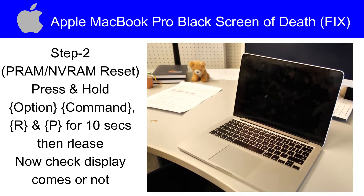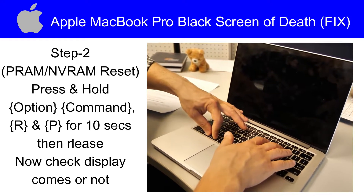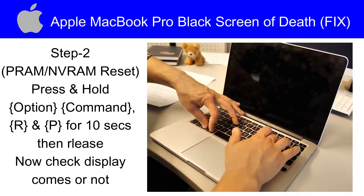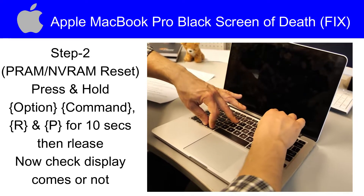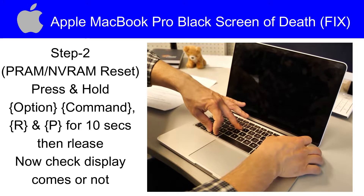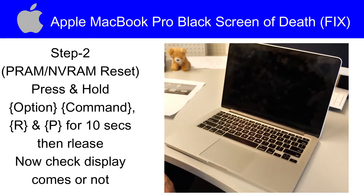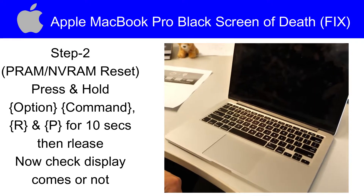Step number 2 is we will do a PRAM or NVRAM reset. Press and hold Option, Command, R, and P keys for 10 seconds, then release them. Now check if the display comes or not. If not, move to the next step.